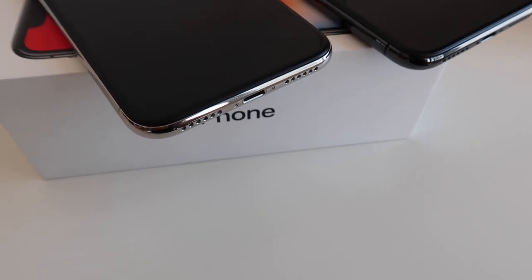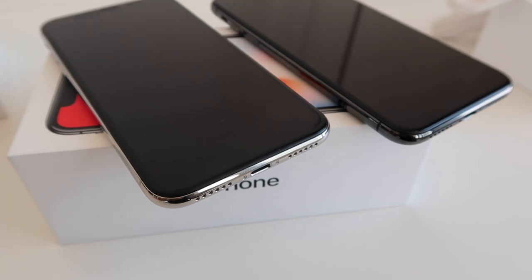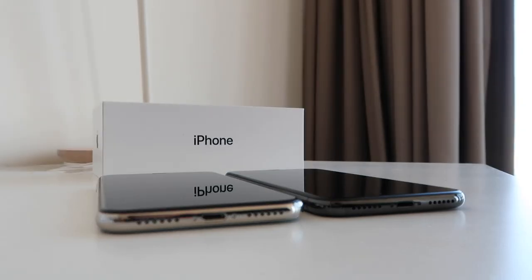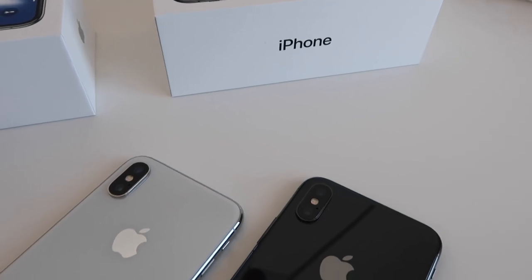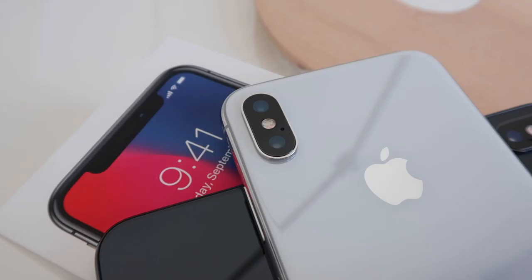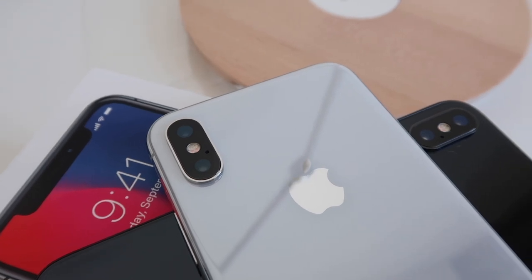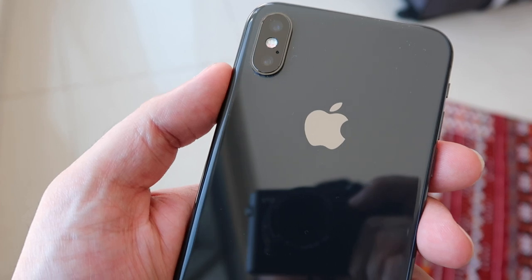Both of these devices are exactly the same — they have the same processor, the same screen, the same camera both on the front and the back, and everything else is exactly the same. However, it's on the external that things change up, and this year Apple have given us two color options: a Silver version and a Space Gray. The difference this time around is that the iPhones have a glass back and the color can be seen underneath that.